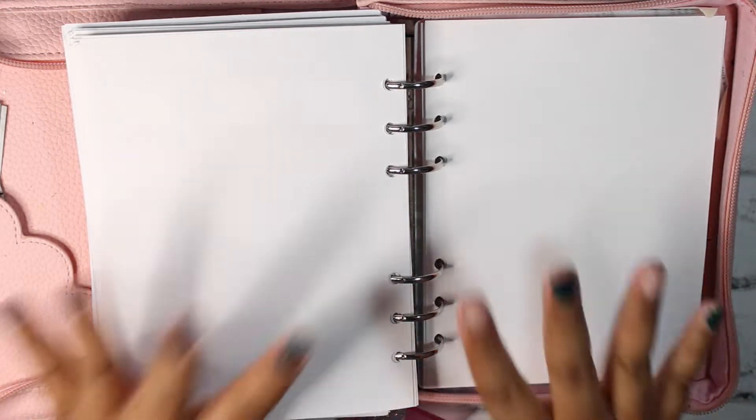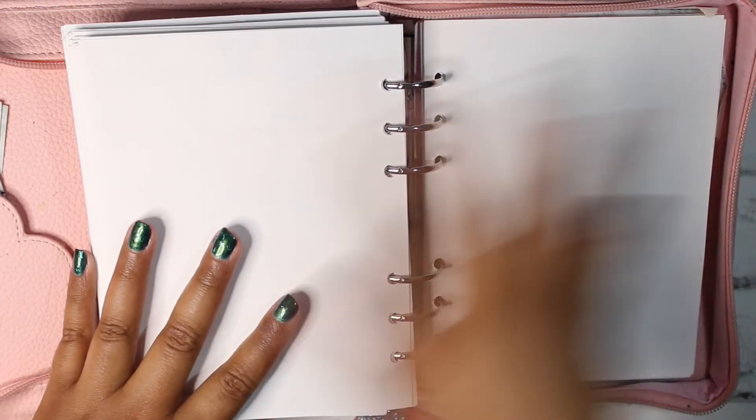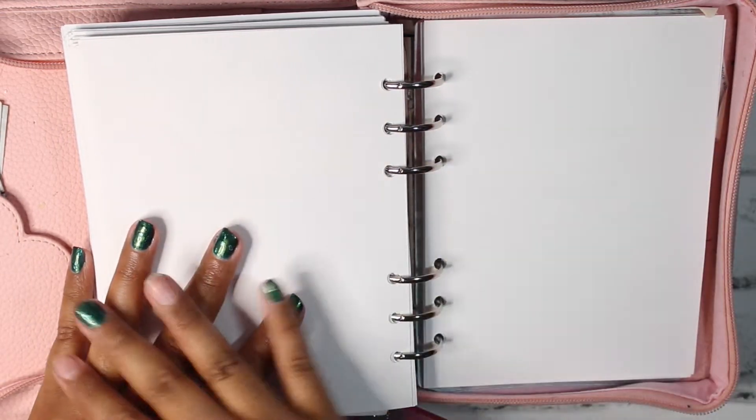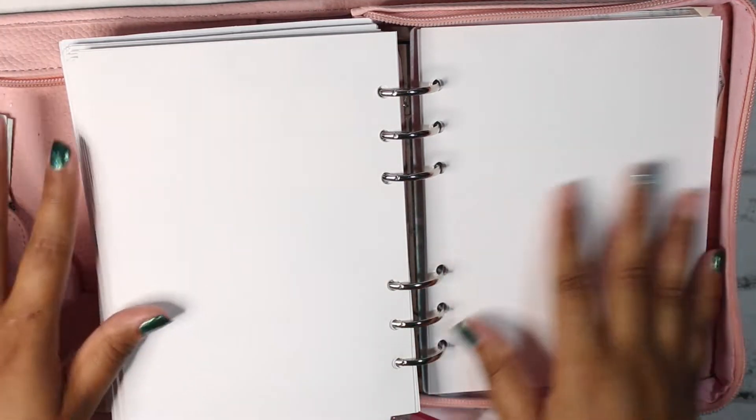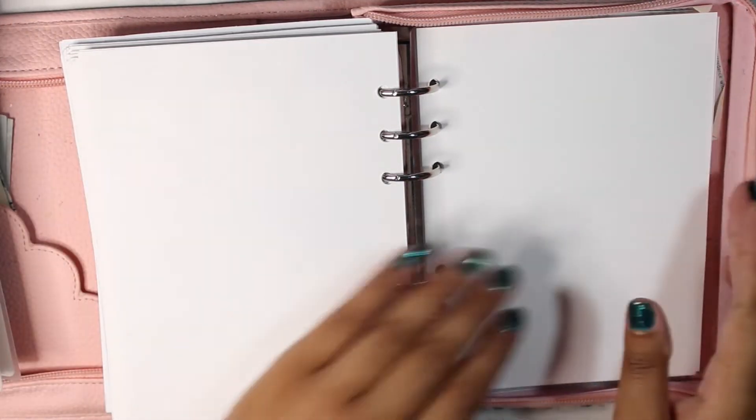Hello everyone, what is up? Welcome back to the channel! It is Stephanie of Geeky Planning by Hulana for another video, and in today's video we have my November kit lineup situation. As per usual, I'll be going through my pre-planner slash compression planner keeper with so much crafting inserts first, and then we'll go into my memory planner. Let's go ahead and just get started with my memory planner.